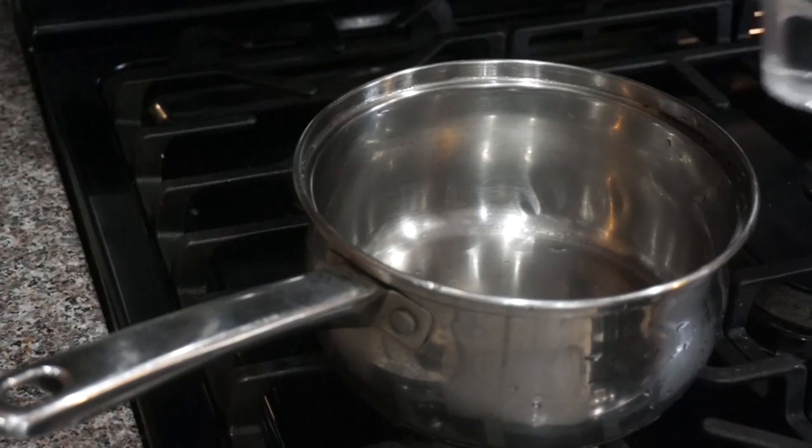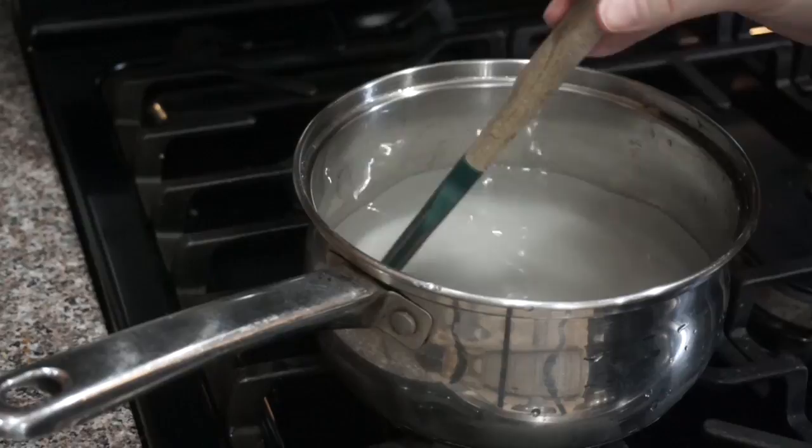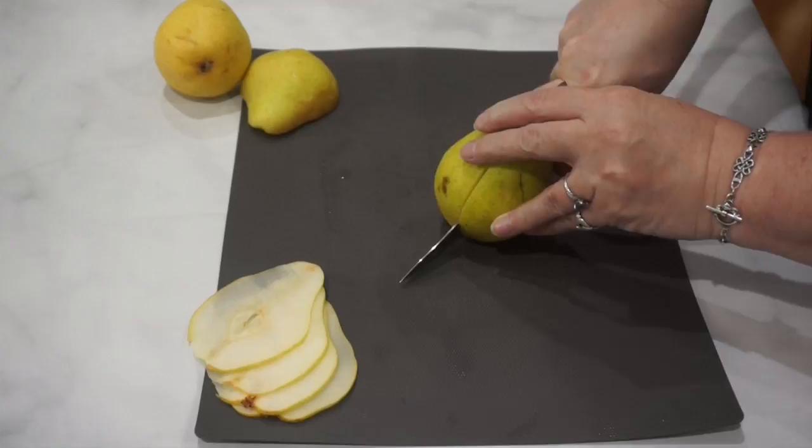You're going to start out with making a simple syrup — this is just two cups of water and two cups of granulated sugar. You can make more or less of this depending on how many pears you need, whether your project is large or small. While your simple syrup is cooking up, you can go ahead and start slicing your pears.